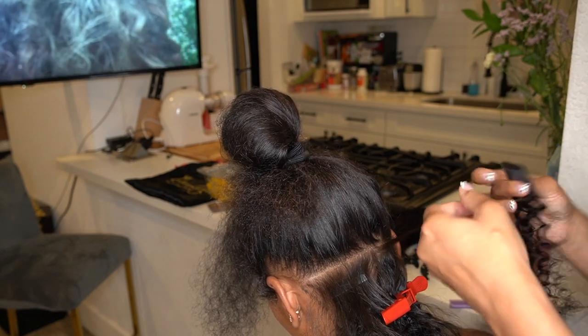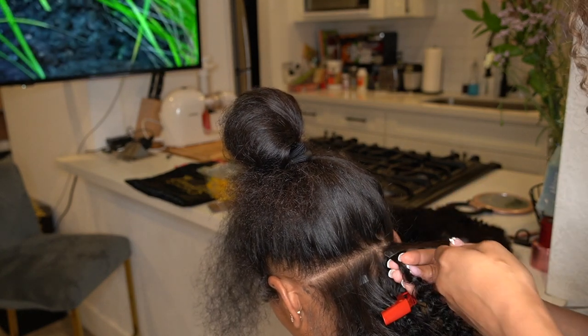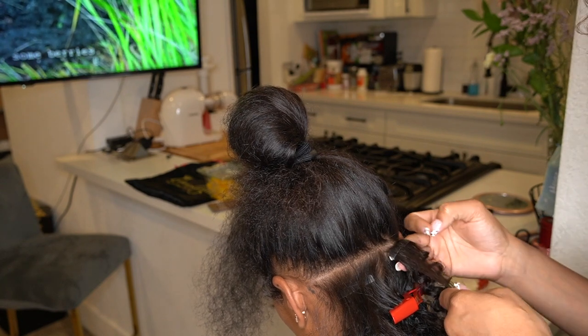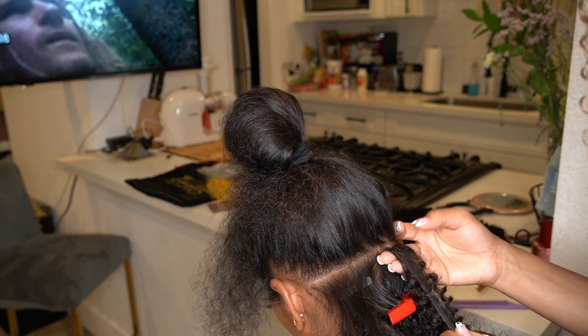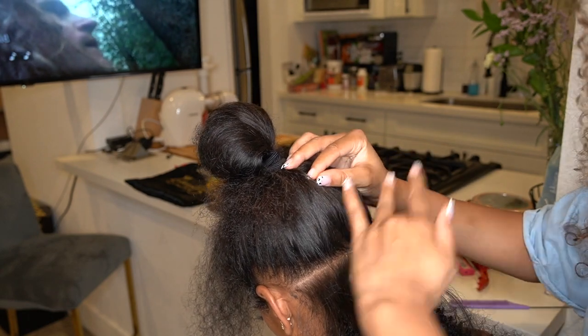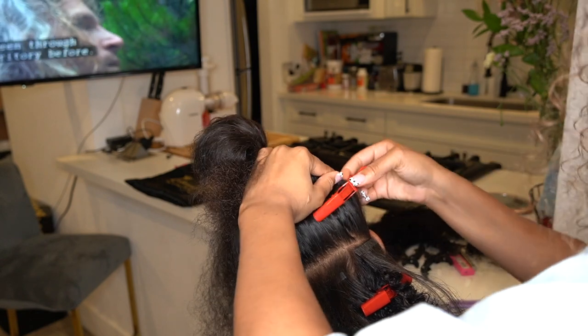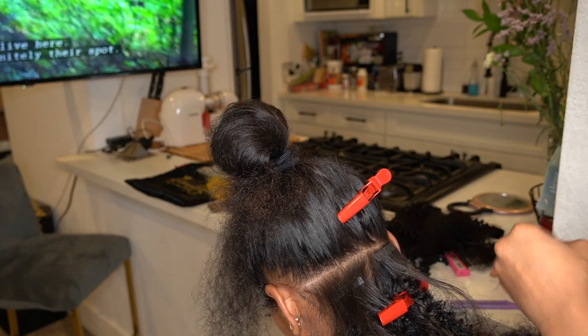She left out some of my sides and a little bit of my back so I can lift it up and put it in a high ponytail. She left out my edges and my front. I also wanted to be able to do two braids so I could get my wigs on with ease, so I asked her to leave a little of the center out so I can get a clean straight part without a tape-in being in the way.